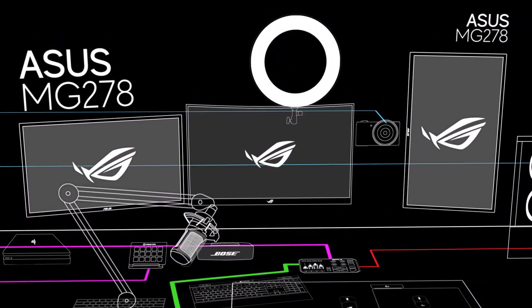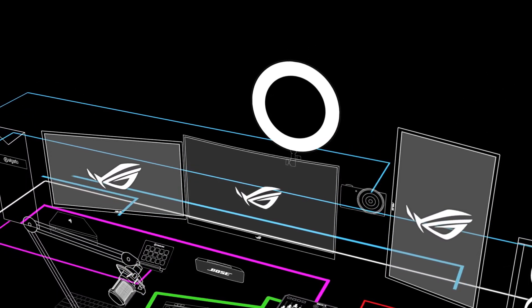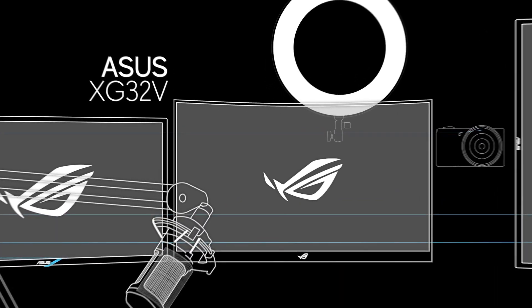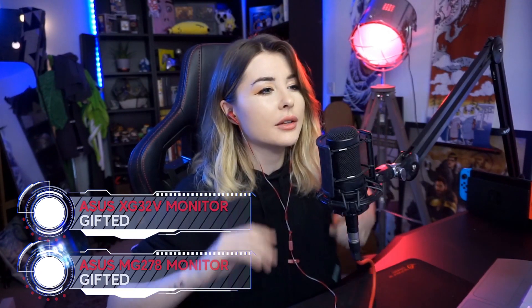Moving on to monitors — my two side monitors are the Asus MG278, gifted by Asus, and I've had them for years. The middle monitor, the big chonky boy, is the Asus XG32VQ — it's curved, 32 inches, and absolutely gorgeous. It's really perfect for immersive story games. I do find it a little big for FPS games and might look to downgrade slightly, since generally I think FPS games are easier to play effectively on a smaller monitor.